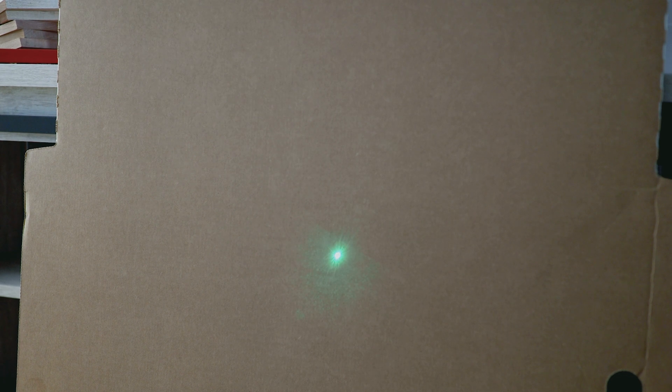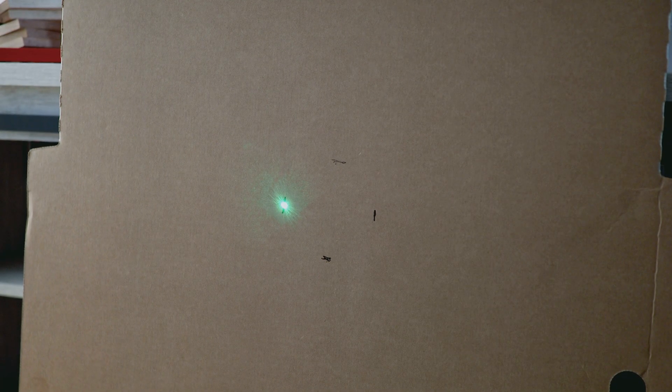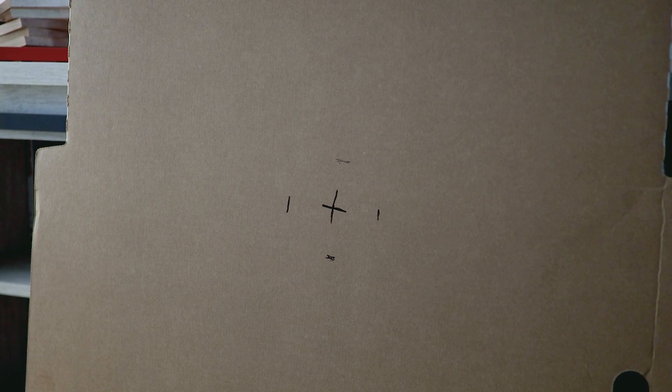We know that we need to make some adjustments. To figure out exactly where centered is going to be, I'm going to spin this laser all the way in a circle and mark the top, the bottom, and the left and right. It is important to make sure that you don't move the laser or the tracker while doing this other than just spinning it in that circle. Now we can see how far off the laser is, find the exact center of that circle using a tape measure, mark it out, and then make our adjustments.